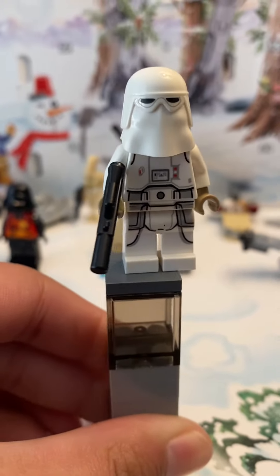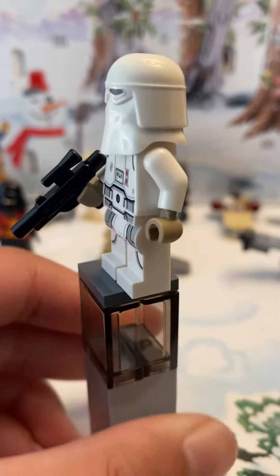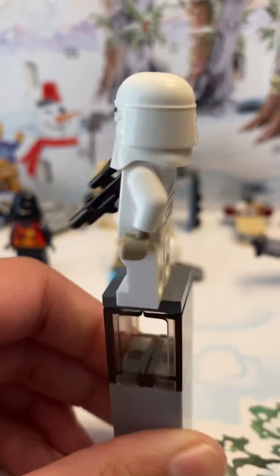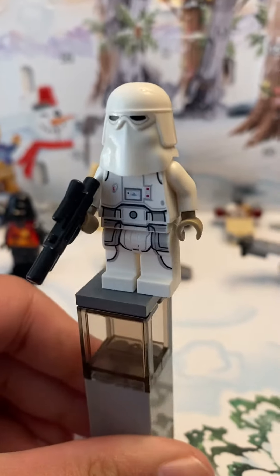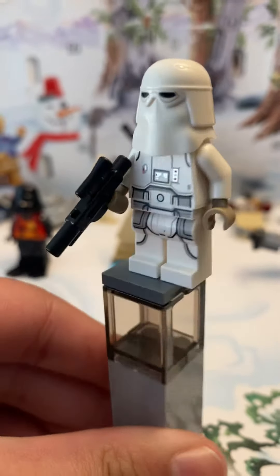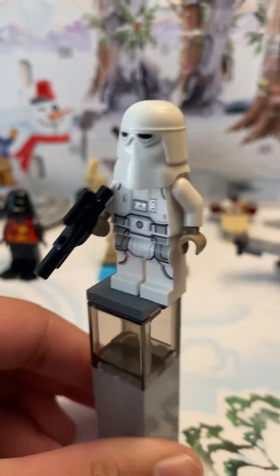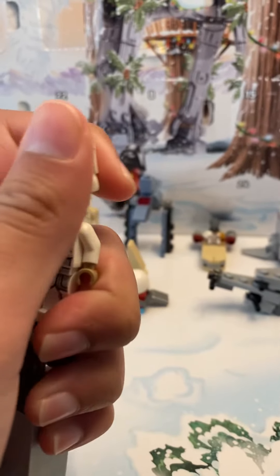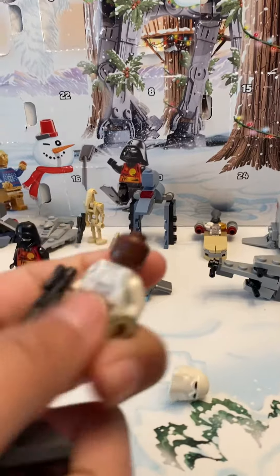Coming to the legs, there is the camo printing. I wish they would make it like the real piece, because on the back of the legs there's just nothing — it's missing that detail because it's not even half of the camo being printed there. It just looks honestly weird. We don't have any arm printing either.